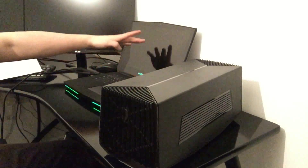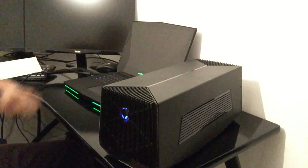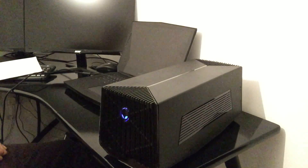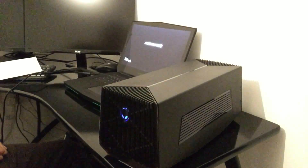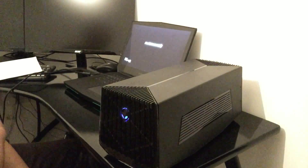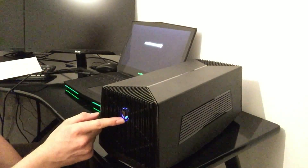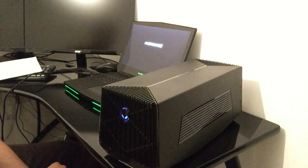Okay, moment of truth. It's a thing of beauty. The blue logo kicks in to let you know it's turning on — you'd be able to hear it anyway, it's quite loud when it does turn on.